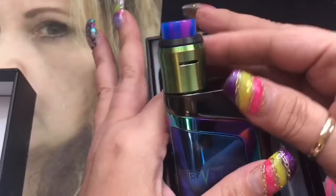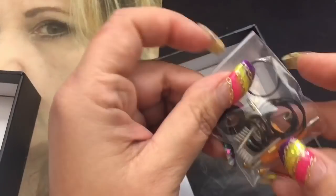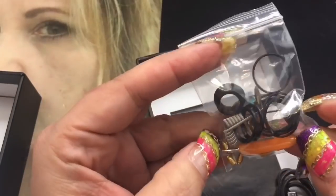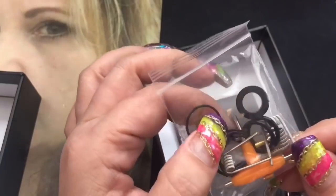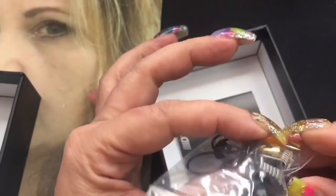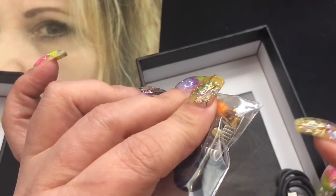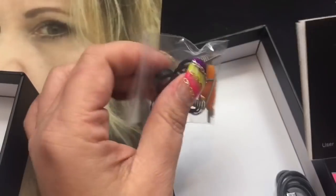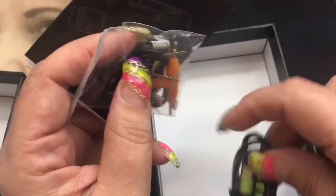When you open up the box you're going to get the kit, which is the mod with the RDA. You also get a little juice bottle, which I think is really nice — if you want to take juice with you, you can bring this along. Underneath there's a baggie of goodies: some coils, your tri-tool, some extra screws, the 510 drip tip adapter, some O-rings. You're also going to get a regular 510, so if you want to use the RDA as a regular dripper instead of squonking, you can. It comes with your manual as well.